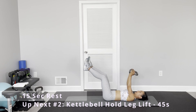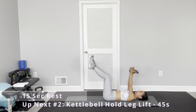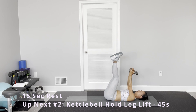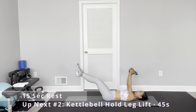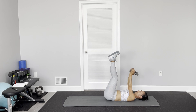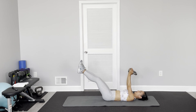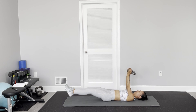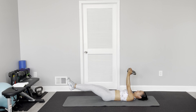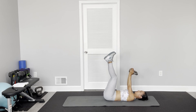The next one — just keep the kettlebell still pointing into the sky, then keep your legs straight and bring them up, and slowly lower down. The slower the better.